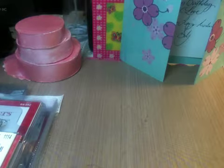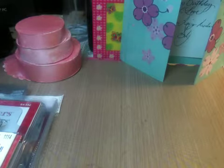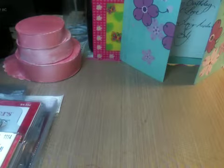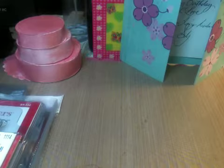Hello everyone, this is Anna and I'm coming to you on Sunday. I just want to share a very small haul from Tuesday morning.